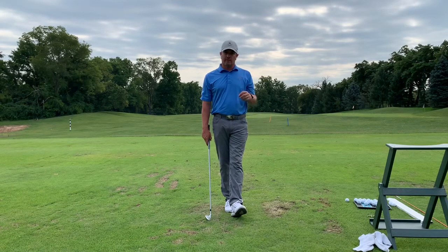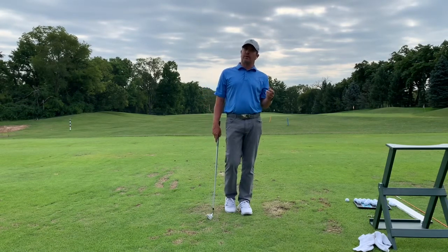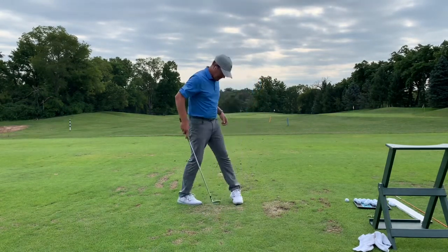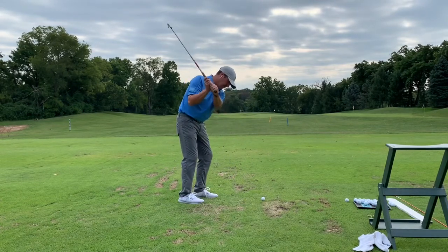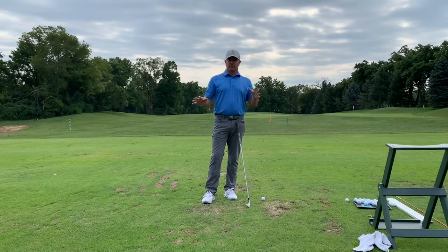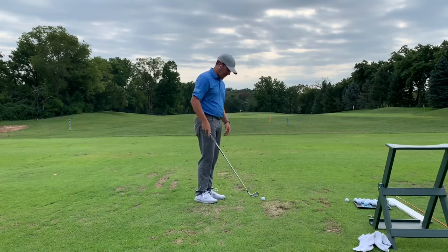It was an interesting discussion I had with a player — a good player, very high-speed player. I said to him, 'Going steeper probably feels safer.' What I meant was that the harder he felt he hit the ground, the safer and straighter it was going to go, and the safer the miss was. Well, that's incorrect. We always talk about shallowing the club.